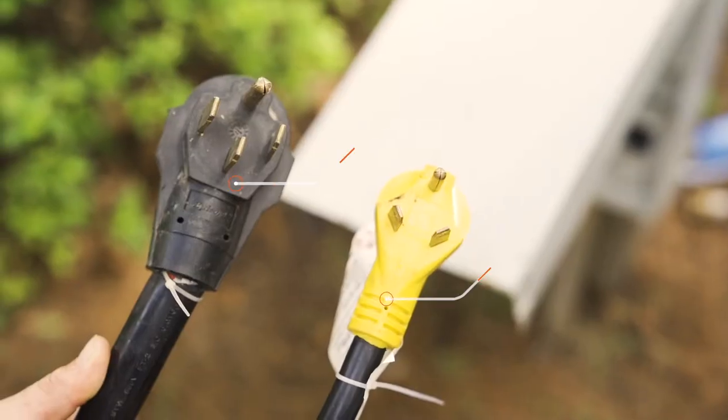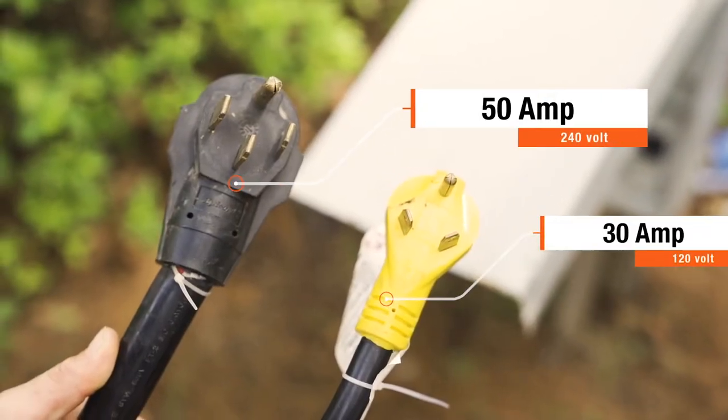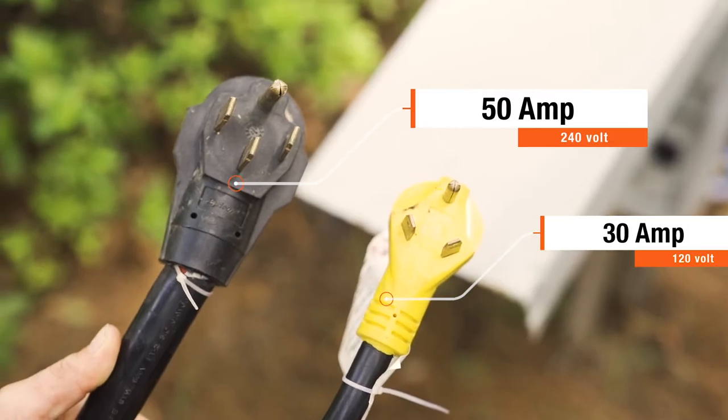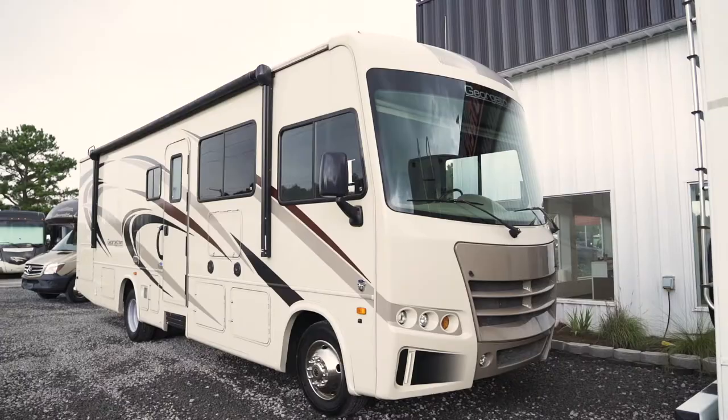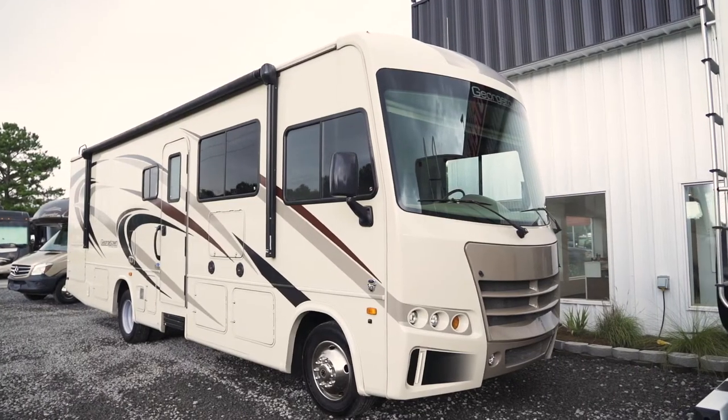The best and most effective way to get power to your RV is via shore power. This type of power source is found at most campsites, like the one we have here. The two most common hookups are 30 amp 120 volt or 50 amp 240 volt. 30 amp is typical for class C's and 50 amp is typical for the bigger class A's with two AC units.